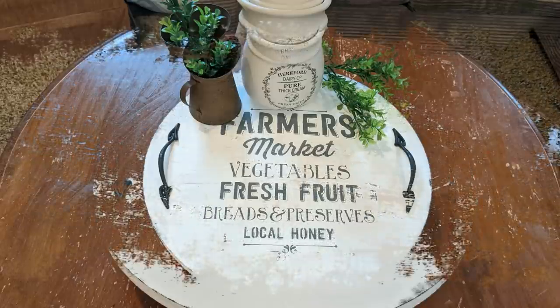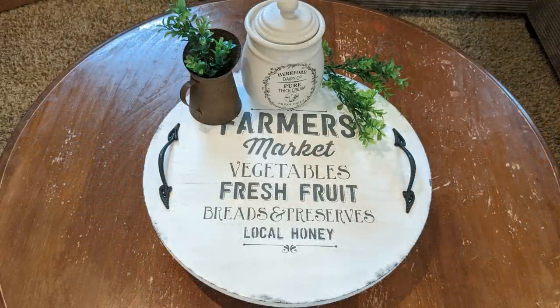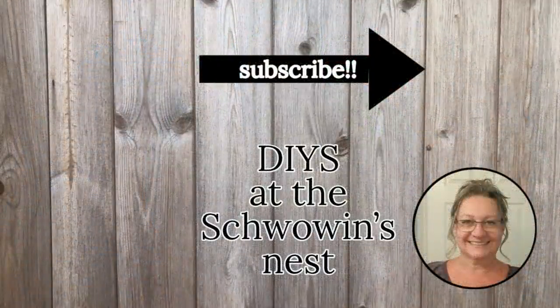I really hope you enjoyed my Timber Tuesday projects today. If you did please give me a thumbs up — that gets me noticed a little bit more on YouTube and helps my channel grow. If you haven't subscribed yet please hit that red button — I would really appreciate your support. Don't forget to click the notification bell because you don't want to miss out on any of my future videos. Take care, bye for now.